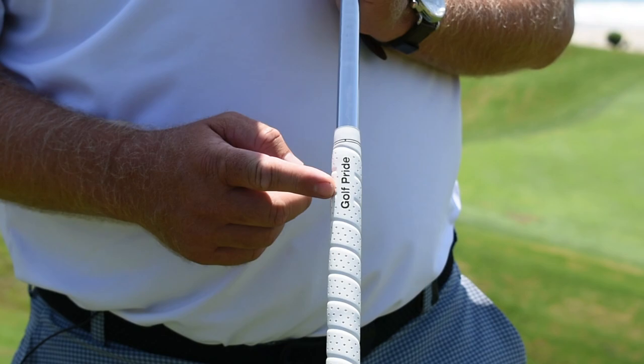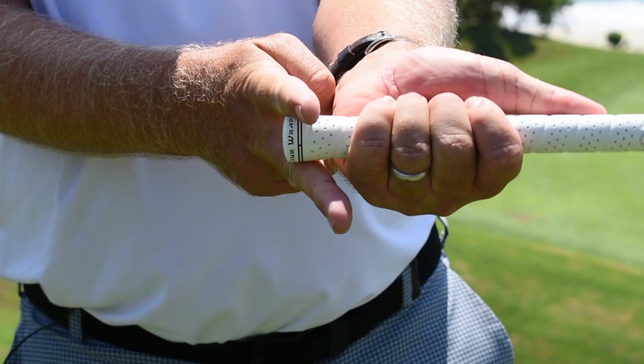First off, make sure you have a good golf grip. I have a white Golf Pride Tour Wrap here, super tacky and built up just enough so it fits my hands perfectly.